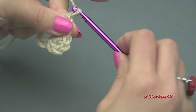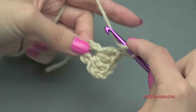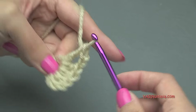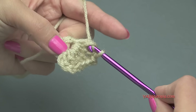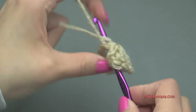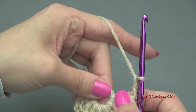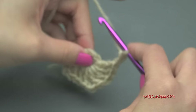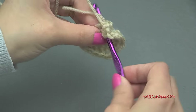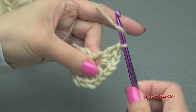Now we want to chain two — one and two — and then go back into that ring for four double crochets. Yarn over, go into the ring, yarn over, pull through, yarn over, pull through two loops, yarn over, pull through two loops. That's one, two, three, and four. Then chain two — one and two — and go back into the ring for four more double crochets.